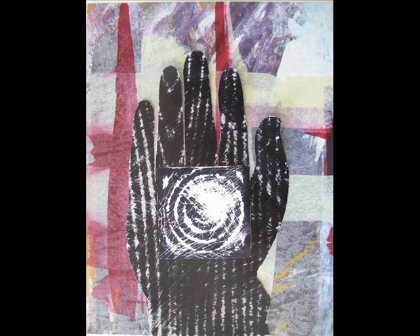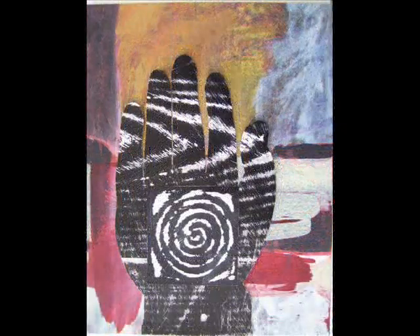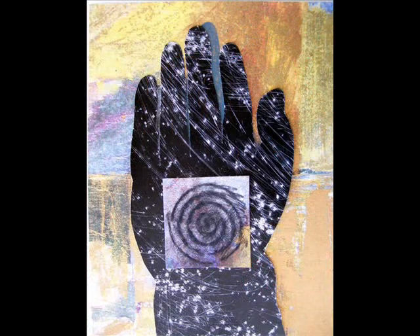Sealed with an acrylic varnish. As for the visual imagery, I see the black and white portions looking like pinpoints of light or streaks of stars across a black sky, representing the universe. The black and white wood grain is a reference to nature.